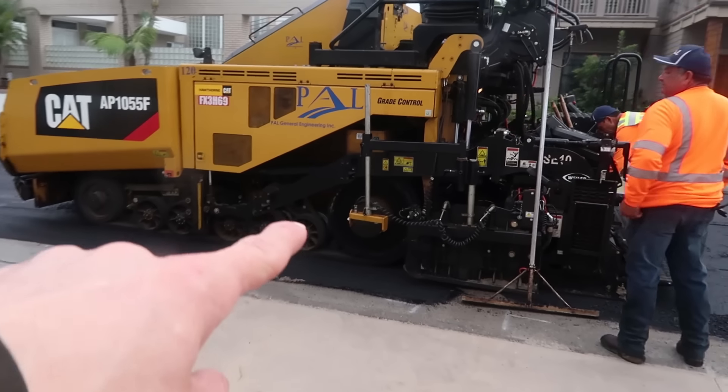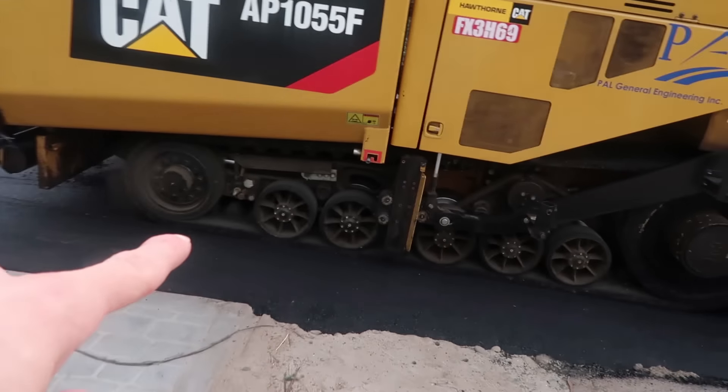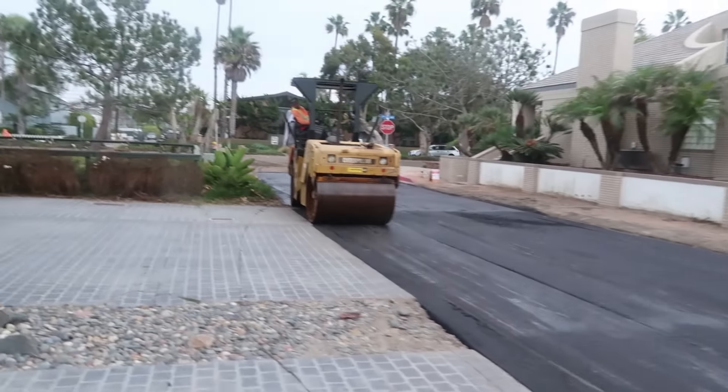Look at that! That thing is massive! They just got finished - that's the paver right there! But there's the roller!